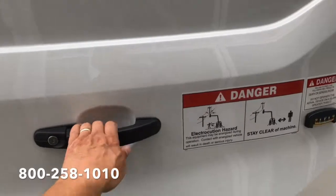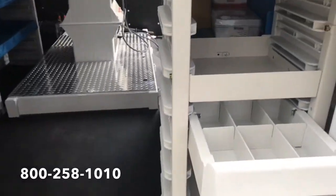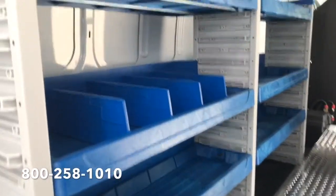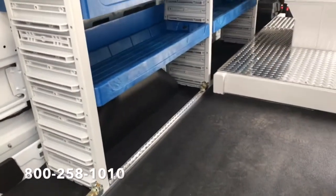Another nice feature this van has is once you open the rear doors, there is adjustable shelving in place on the left and the right. The bins are adjustable on both sides, and if you had to remove them, they're pretty easily removable if you wanted to free up some more space.